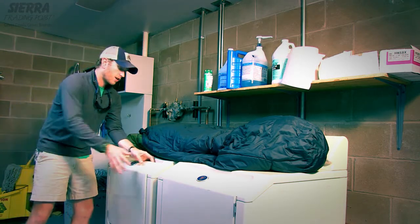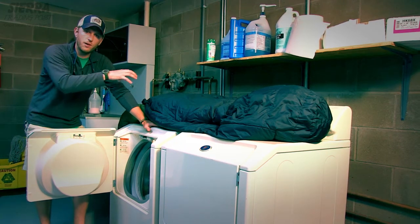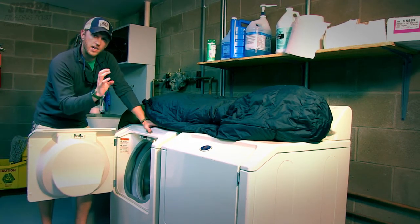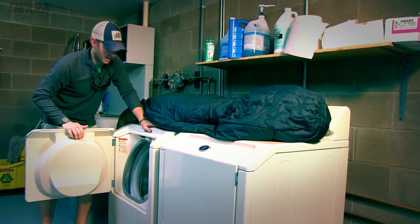After you're done doing that, you're going to want to get into the washing machine itself. You never want to use a top loading washing machine because that center agitator tends to really aggravate the bags and it has the tendency to rip them open on occasion.